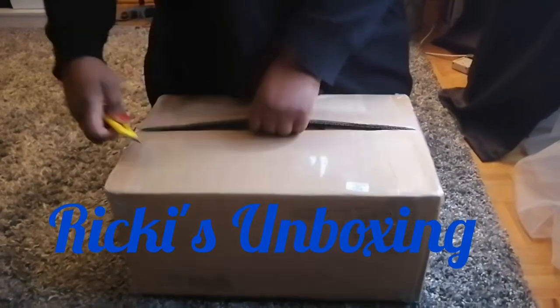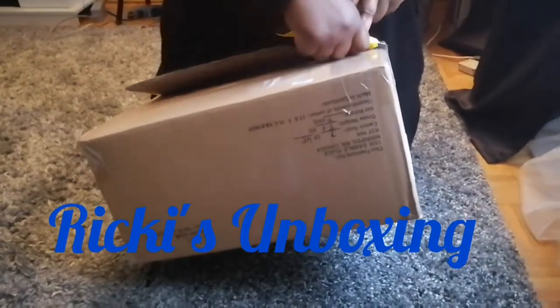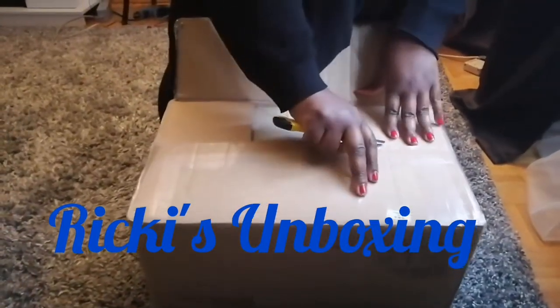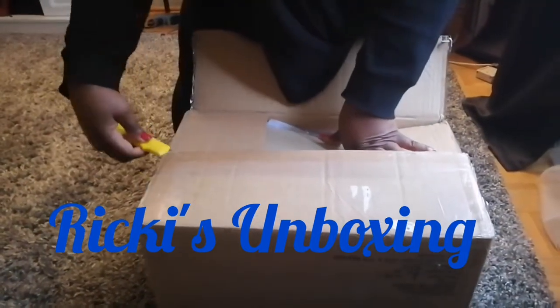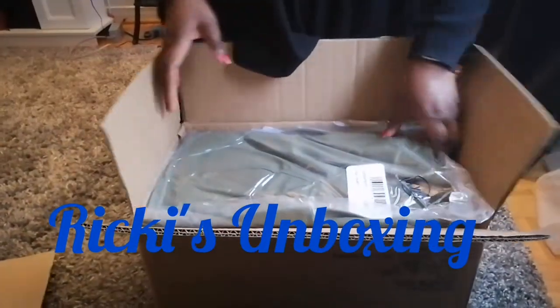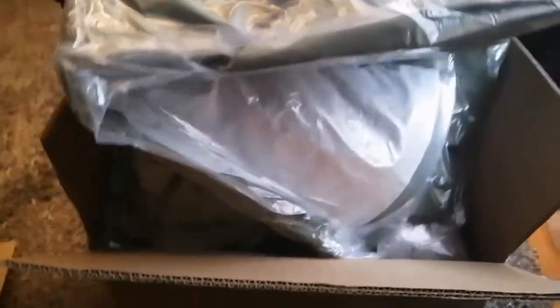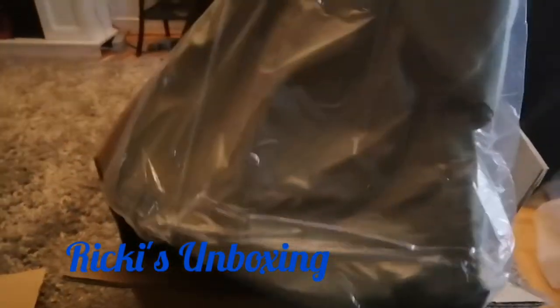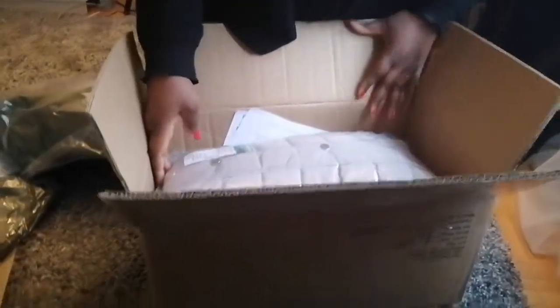Almost there. The contents of this parcel are purchased from Ricky's and they had a great sale online. Let's see, I can't wait to show you. And the next purchase that I have is...